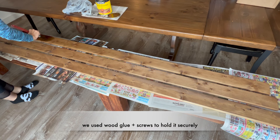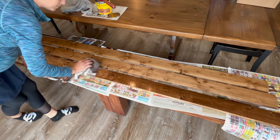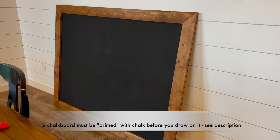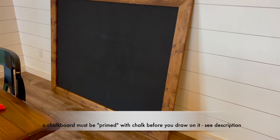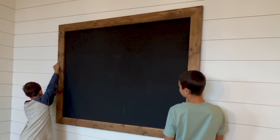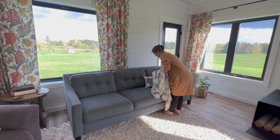To the back I nailed some picture hangers and secured some wire to hang the chalkboard by. It was pretty hard to convince myself to nail a hole into my beautiful shiplap, but I didn't want to risk the chalkboard falling down, and I definitely haven't regretted it. I'm super happy with how it turned out — it just needed a little fall design and then it was done.